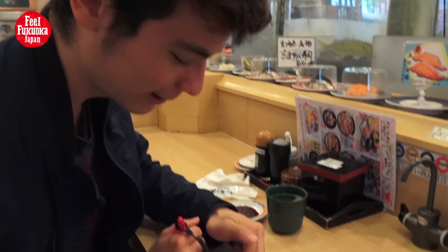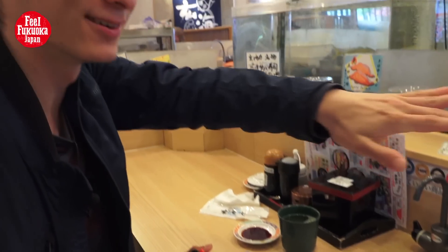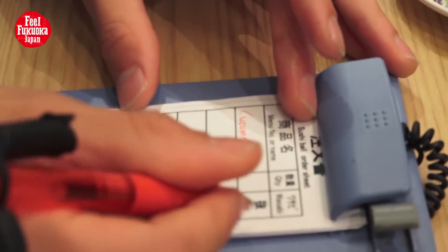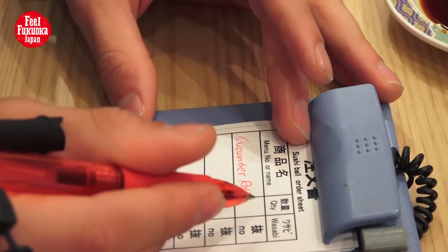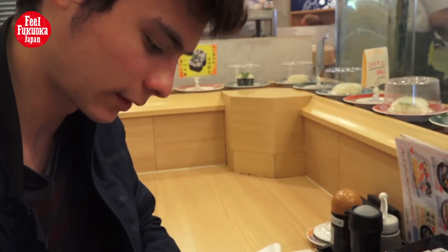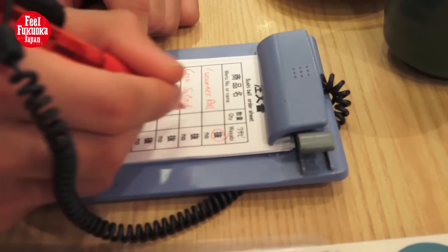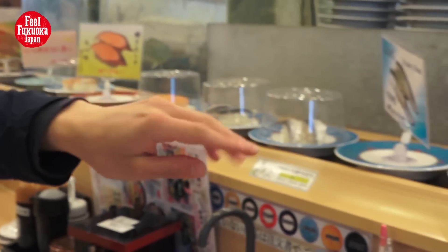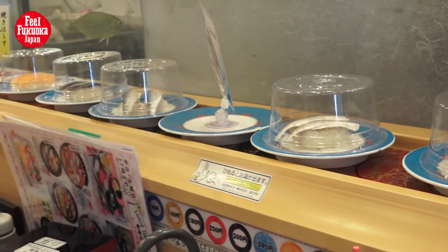One of my favorite sushi is kappamaki, the cucumber roll. It's not on the conveyor, so I want to write it down on the sheet. You can choose whether you want wasabi or no wasabi, and you can also write the quantity. If you write down one, two pieces come on one plate. Write down two, and four pieces come.